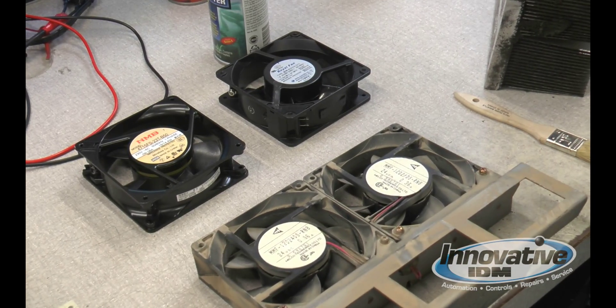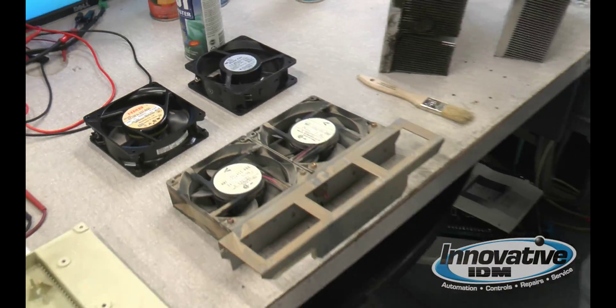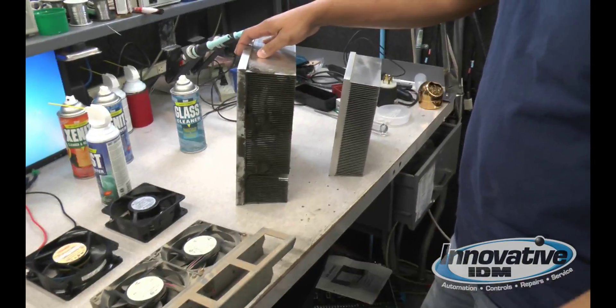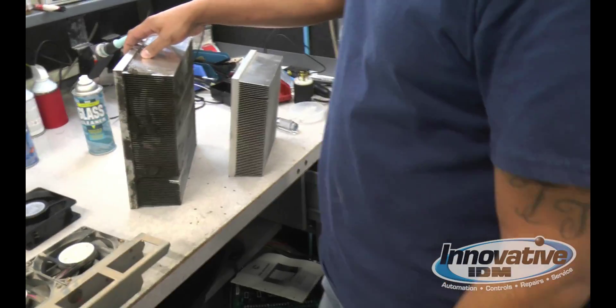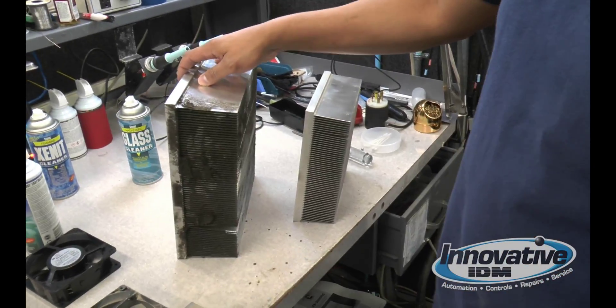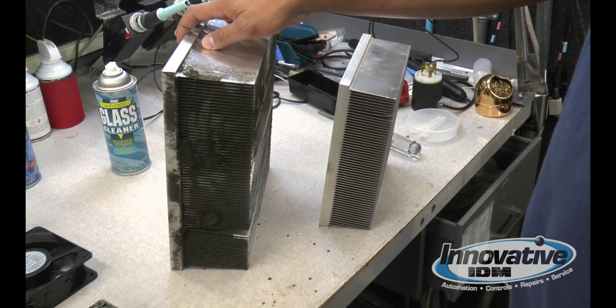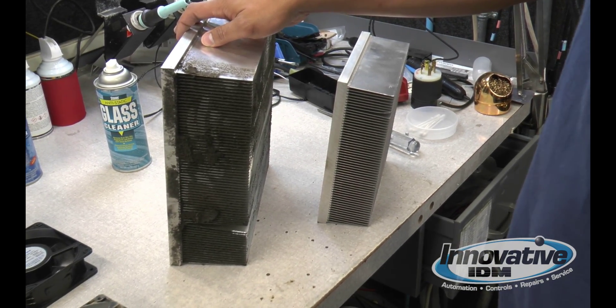Another big issue is your heat sink. A heat sink like this is definitely not going to absorb any heat when it's this dirty. Dust becomes the greatest enemy for all components — whether it's commercial, industrial, anything — dust is your worst enemy.